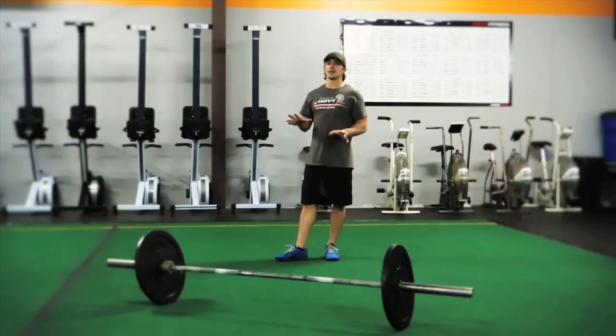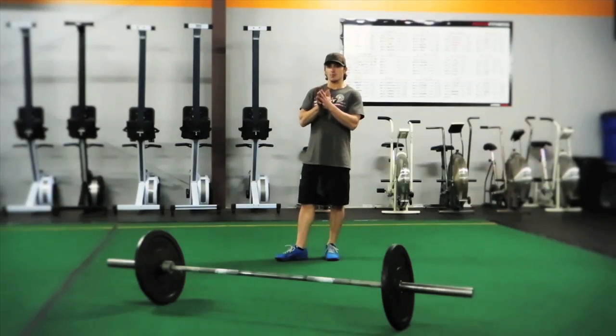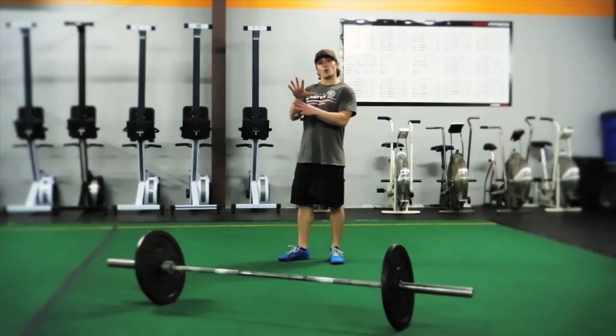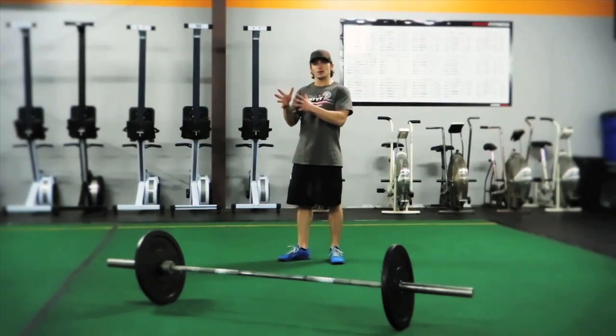But in order to isolate, you're really targeting smaller muscles and there's not a high degree of transferability to the field. You may be able to make the muscle belly bigger that way,